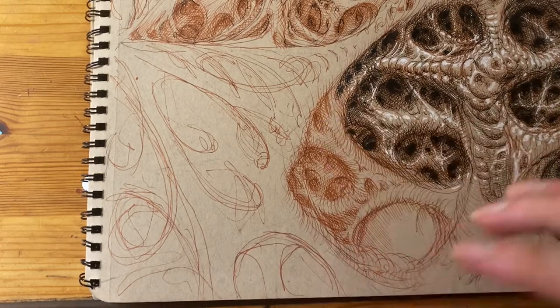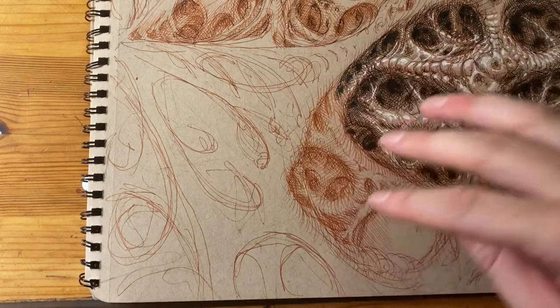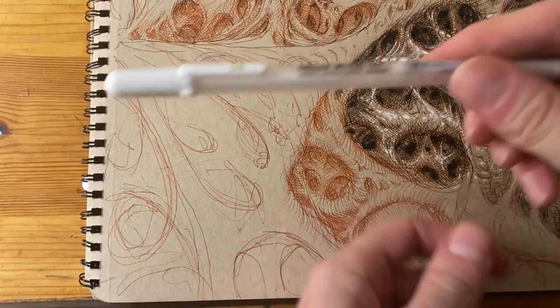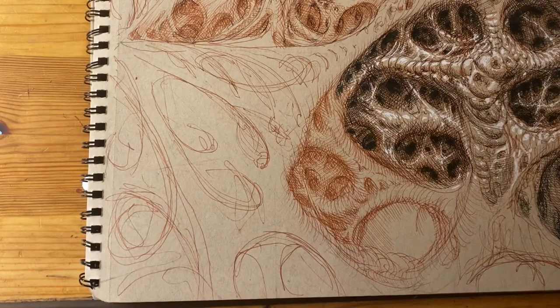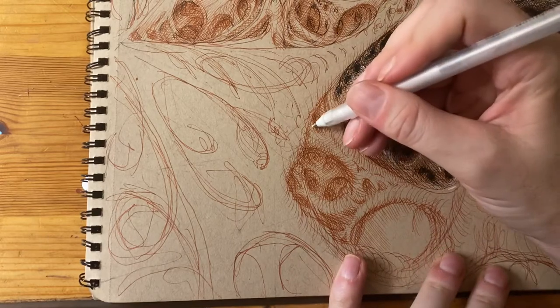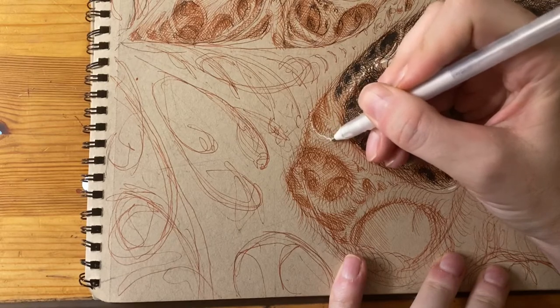Pretty much followed the same pattern here. And this section is as far as I go with detail with the sanguine. Now I'm going to go in with the white jelly roll and establish the highlights and the highest points, connecting them to the other shapes and caverns and networks.